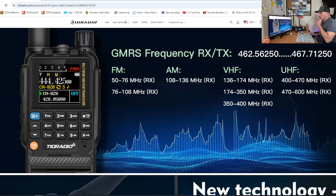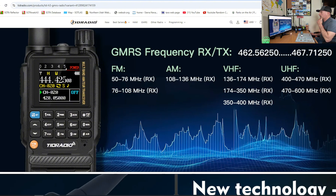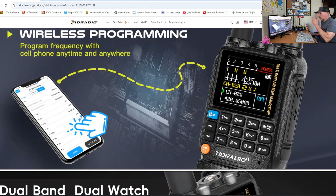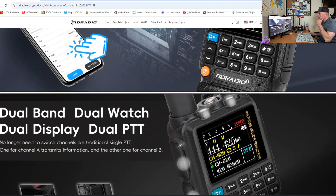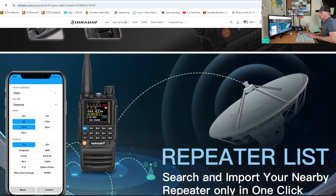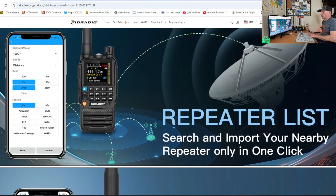The frequency range on this thing is 50 to 76 MHz receive, 76 to 108 receive — that's your FM broadcast. AM 108 to 136 megahertz, there's your AM air band. VHF 136 to 400 megahertz receive. UHF 400 to 470 receive and then 470 to 600 receive. So it does two meters, 70 centimeters, and 1.25 meters. It has Bluetooth programming like we spoke of, and here's a quick peek at the OD Master app. It has dual PTT, so you can set up dual watch and it will PTT on the bottom or the top. On the app, it has a repeater list — it will pull up all the repeaters and distance and you can program it right from your phone.